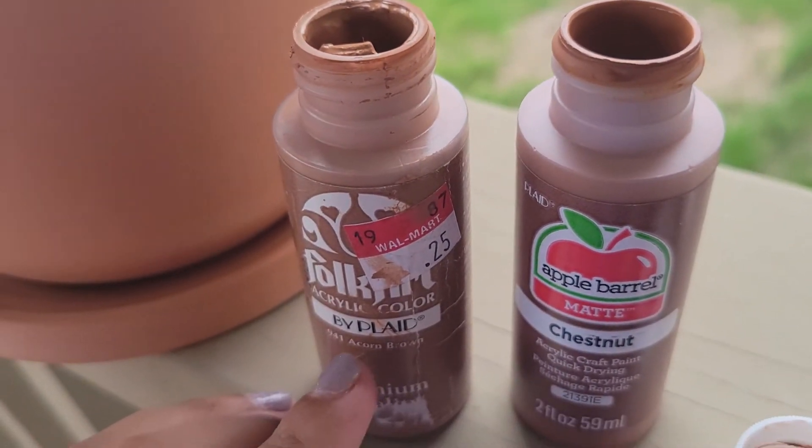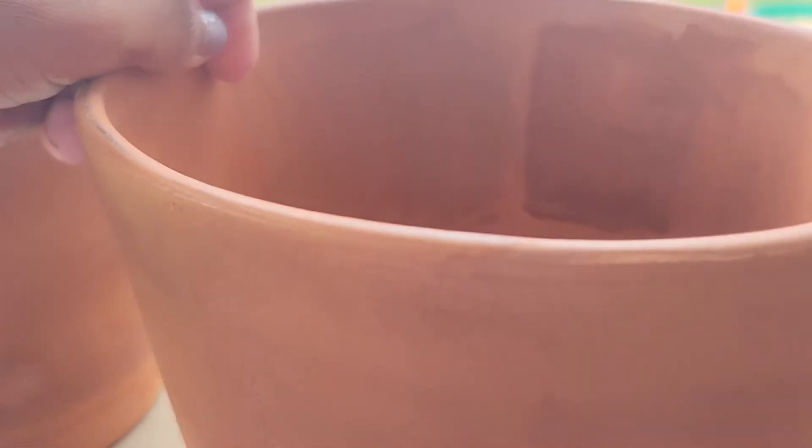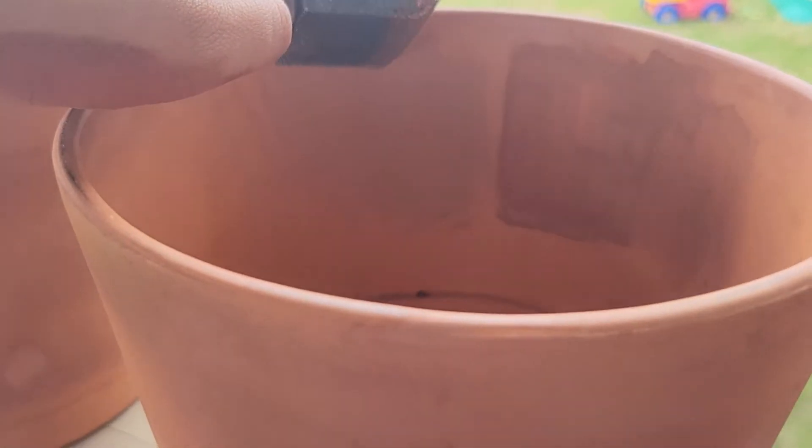Let's see what works. Acorn is much closer to the terracotta color. This is the Acorn and then Chestnut. There we go with one layer.